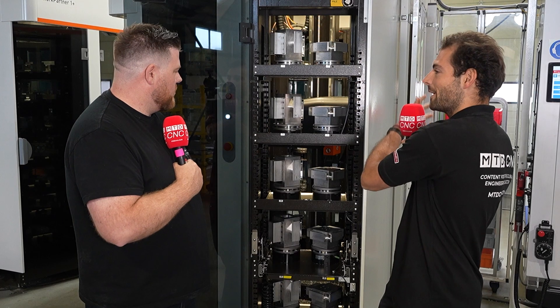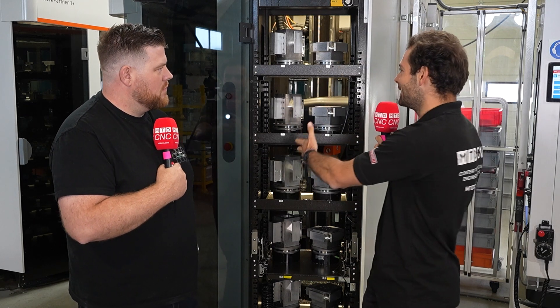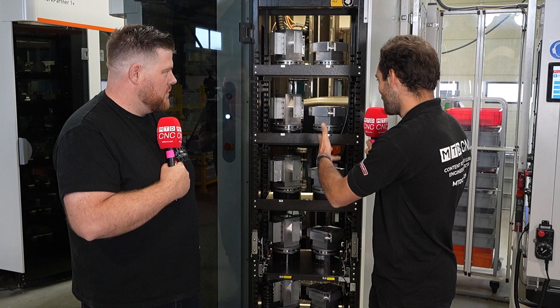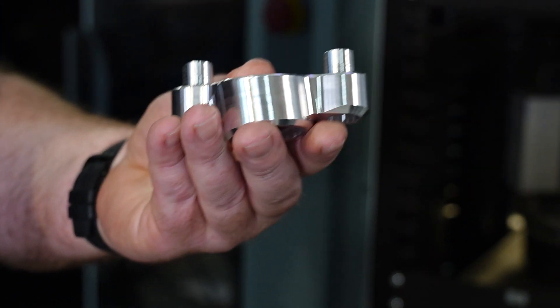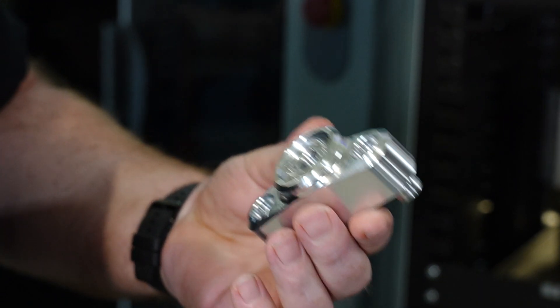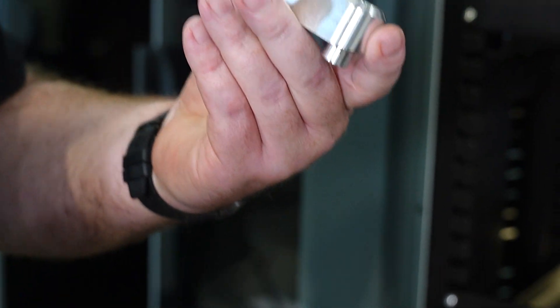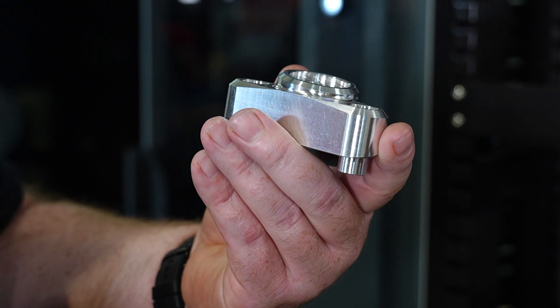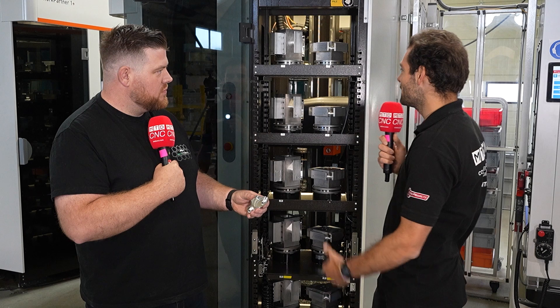It's a great foundation machine — a Brother with a five-axis table — fed by an automation system with a big pallet system. With this pallet-changing machine we've been able to make our own tombstone fixturing, so we can do the op 10s and op 20s for left and right components and make all the components on this machine.